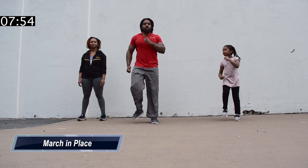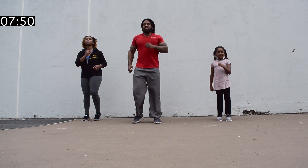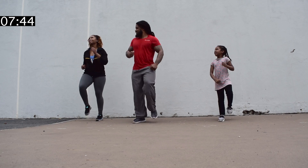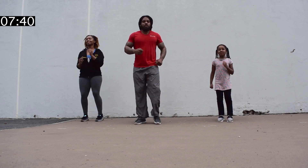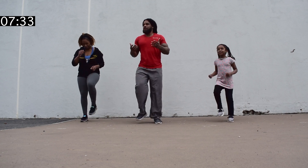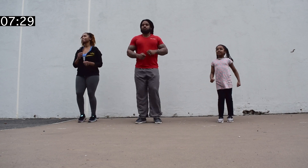We're going to march in place. Here we go. We're going to do this for about 30 seconds. How you feeling? Alright, get that heart rate up. March in place. Again, this is a low impact — all standing — to do with the family, to help burn body fat and build muscle. Awesome job.